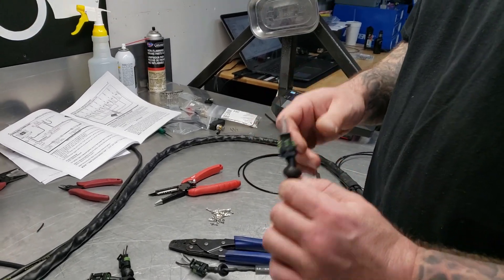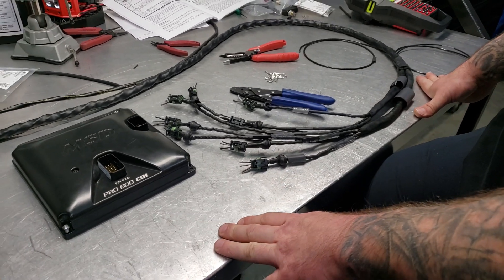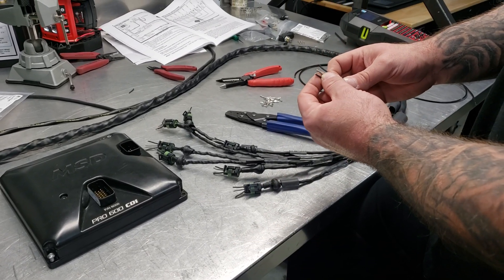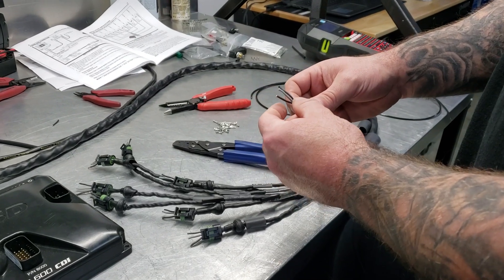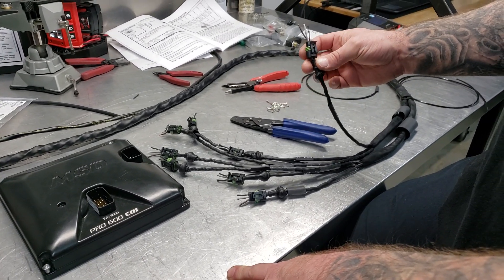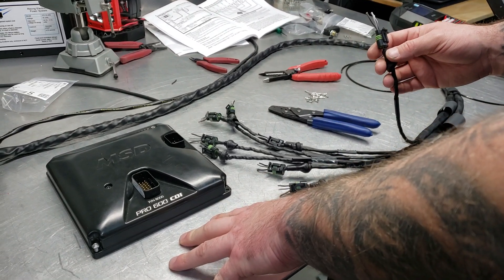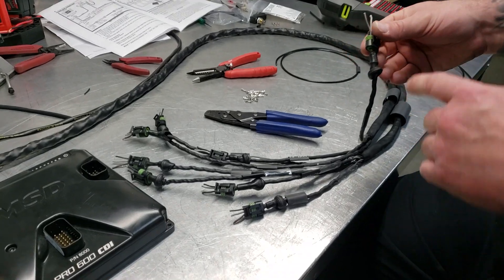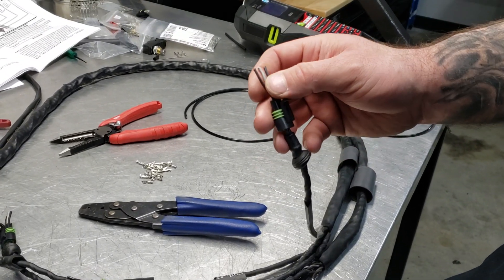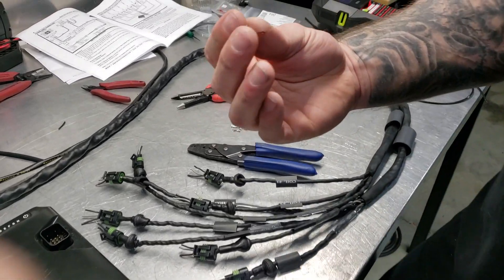Once you've determined that cylinder one is A, B is two, C is three, and so on, you're going to cut them to length. You're going to have this twisted pair wire and cut them to length to match where the coil is being mounted, and you're going to have to terminate them into this connector. A while ago, when the CDI 600 box first came out, they were sent with connectors that had a little butt connector hanging off of them — kind of chintzy, but a lot easier to work with. Now they're sent unterminated, and they have what's called a pull-to-seat style connector.